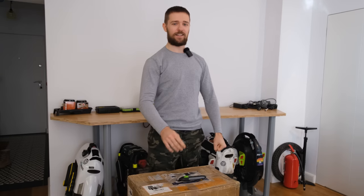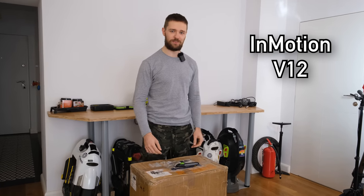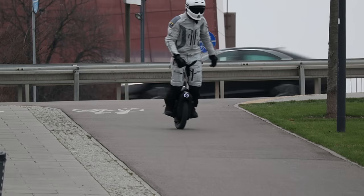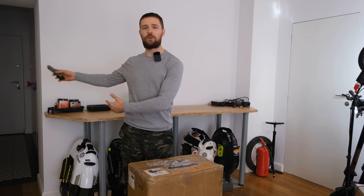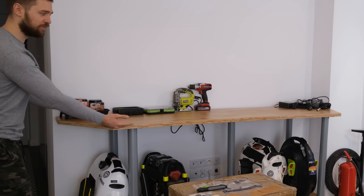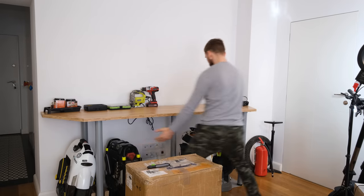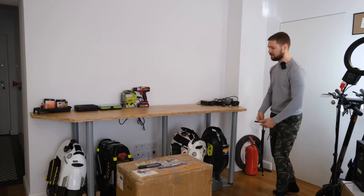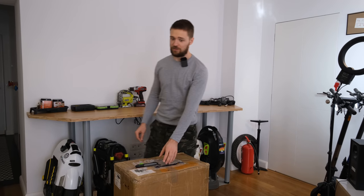Hi and welcome to Wrong Way, and finally we have an unboxing again. This is the production model InMotion V12, so let me unbox more about it. As you can see we are finally in the new home — this is the space you will see in the videos more often now. Finally a workbench for working on wheels and showing stuff. Here will be the wheels and we'll have some sort of rail underneath to put them in.